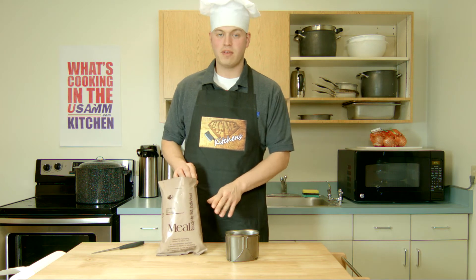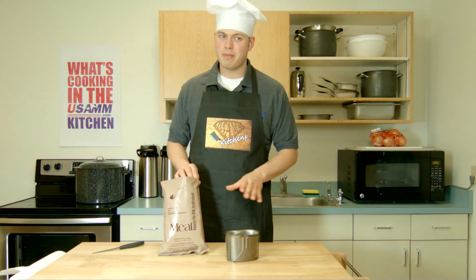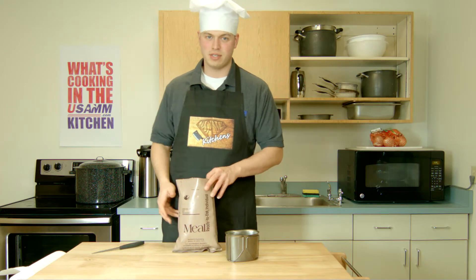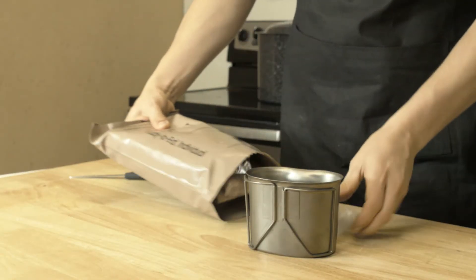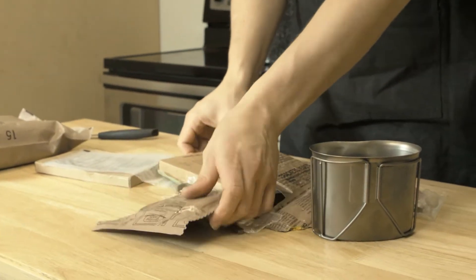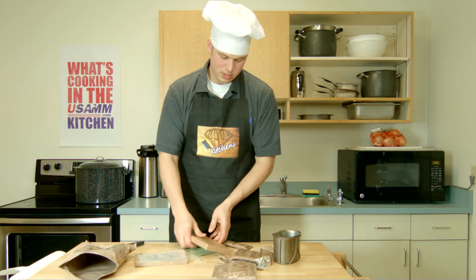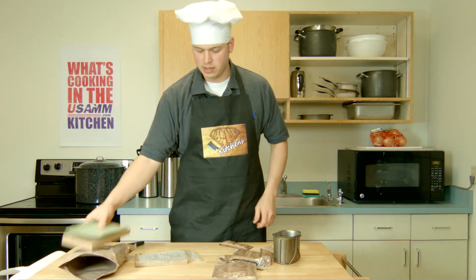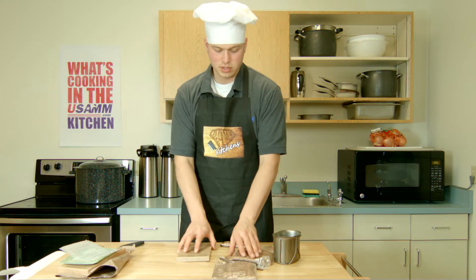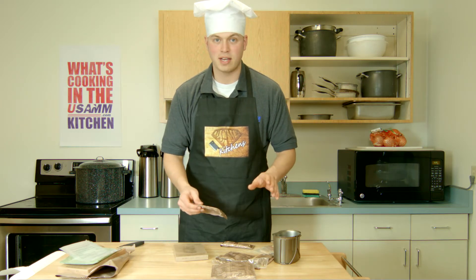This one is Beef Enchilada. I don't like to mess with the main dish too much, so what I'm going to do is set that aside and kind of focus on the side dishes. I'm going to take my enchiladas and the warming kit and set those aside for now. All I need right now is the side dishes so I can create a nice little appetizer.